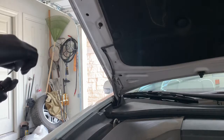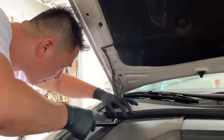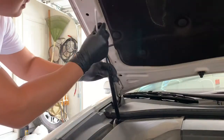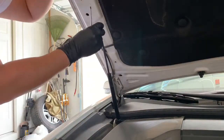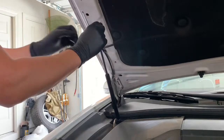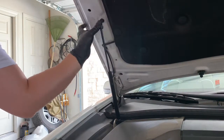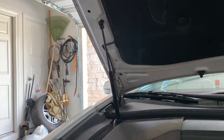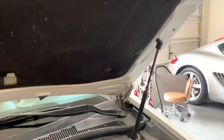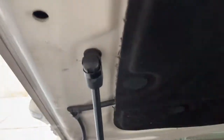Now we should be able to slide this right off. Once you get one of the hood struts on, do the exact same thing for the other side and you'll notice now it stays up on its own. It'll be a little bit easier the second go around.